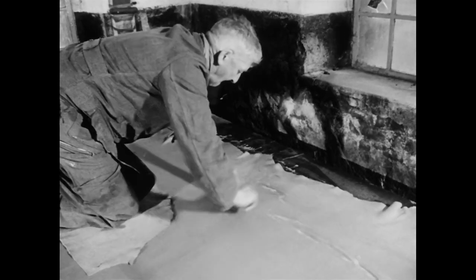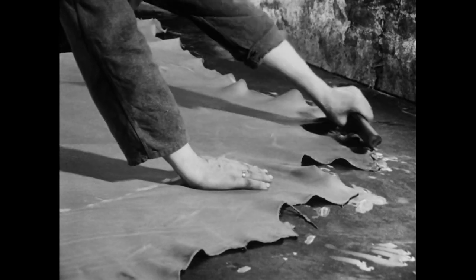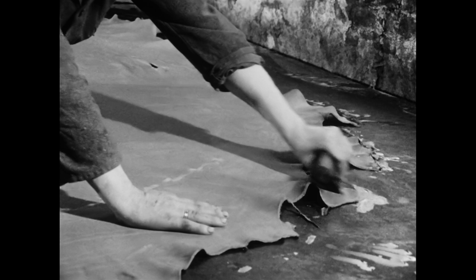Mit starkem Druck presst er die restliche Gerbbrühe, Talg und Wasser aus der Haut.